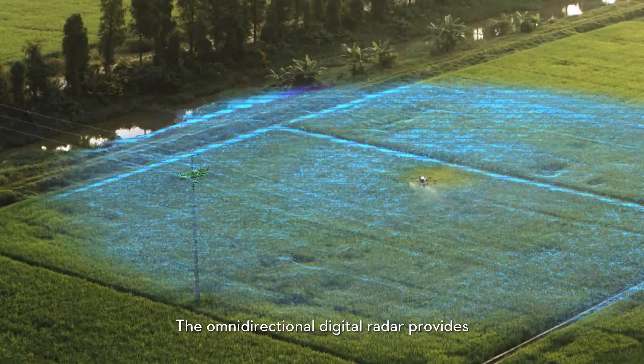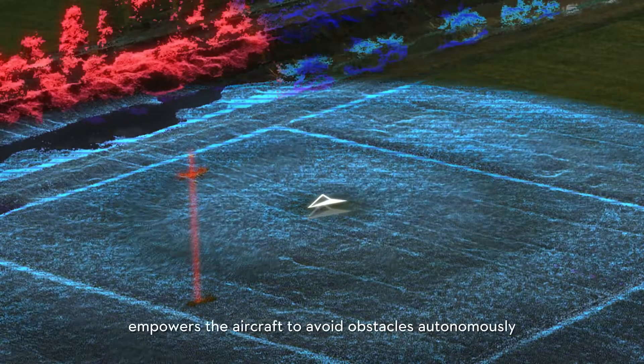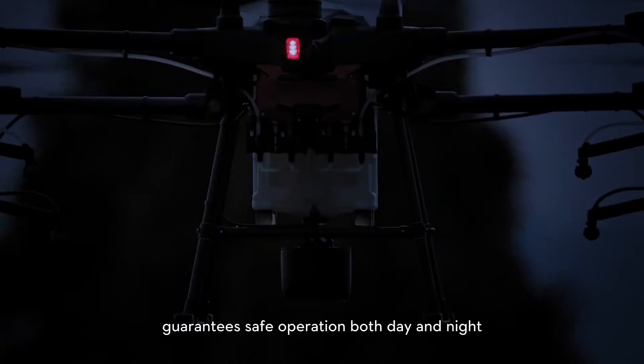The omnidirectional digital radar provides 360-degree 3D scene reconstruction, empowering the aircraft to avoid obstacles autonomously — even in poor visibility — guaranteeing safe operation both day and night.